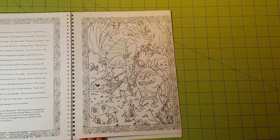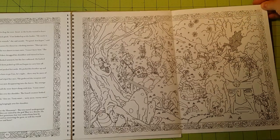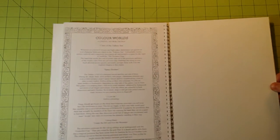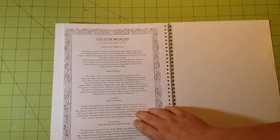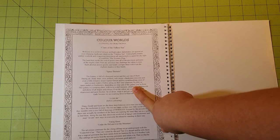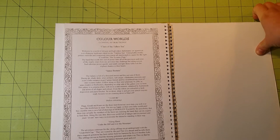I've really enjoyed looking through this and seeing what the Color Worlds brand has to offer. I went to their website and it looks like they're coming out with more story coloring books in the future. I'm hoping that's true because I will be buying every one of them. The other coloring book they have out is called 10,000 BC, and the coming attractions are Clans of the Tideless Sea and Space Booters. They've got a pretty eclectic collection.